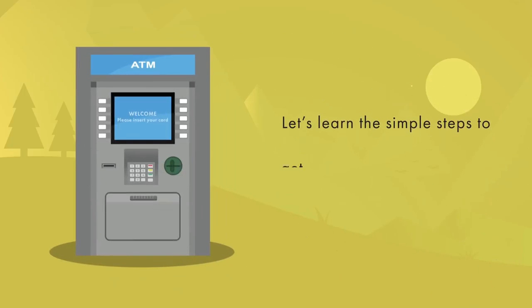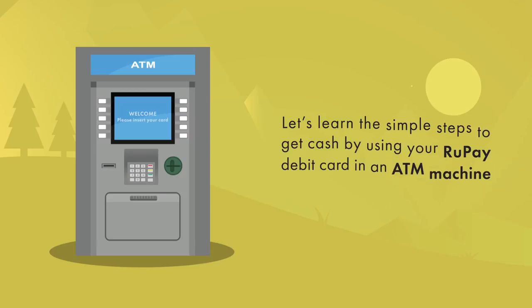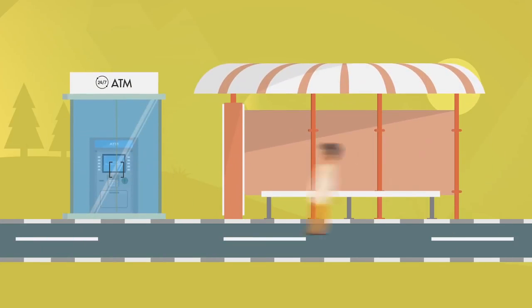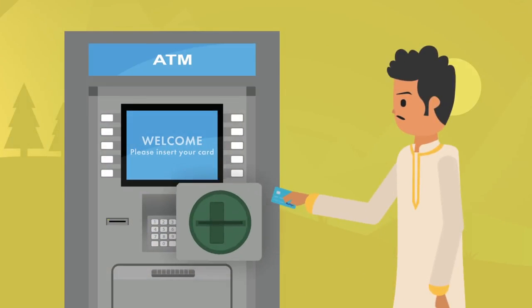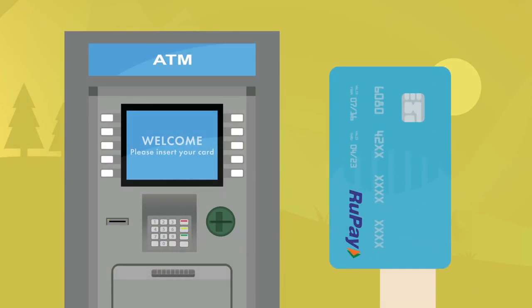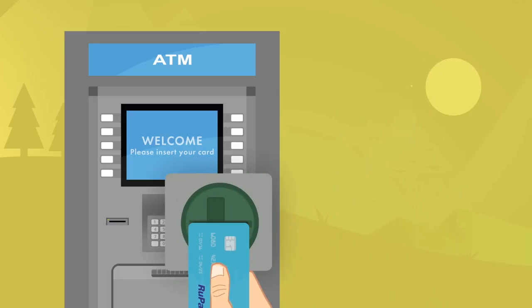Let's learn the simple steps to get cash by using your RuPay debit card in an ATM machine. First, locate an ATM center with a working ATM machine. Take your card and look out for the card slot in the ATM machine. Please ensure the RuPay logo is on top of the card while inserting it.